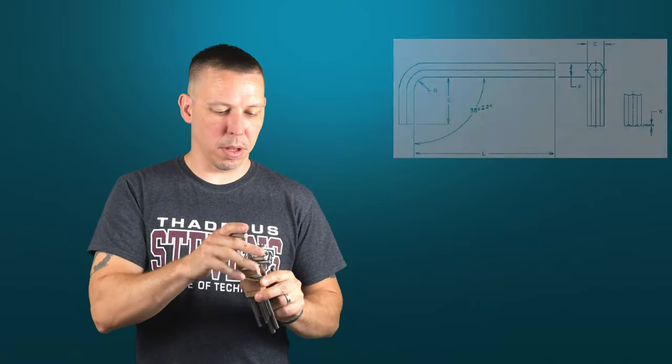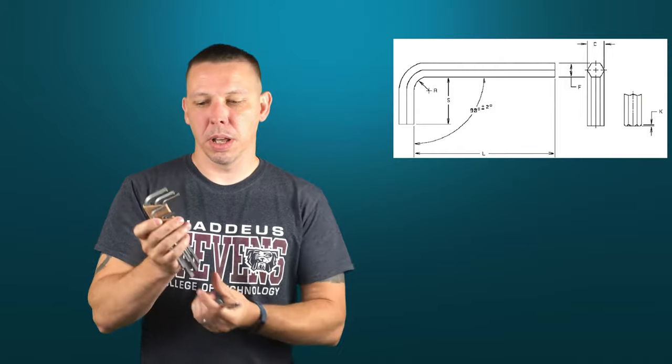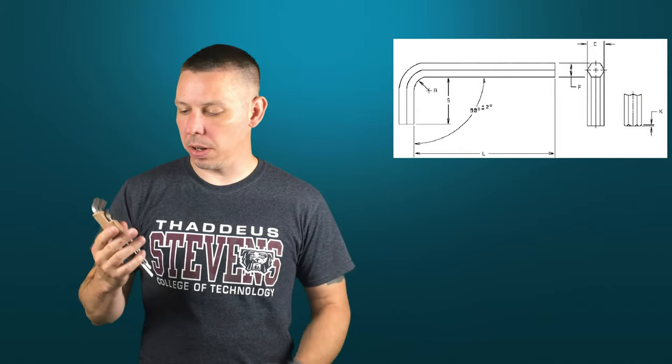This is what they usually look like. They usually come in a set with a little holder like this — this is a real common arrangement. These happen to be metric. They come in metric and standard.